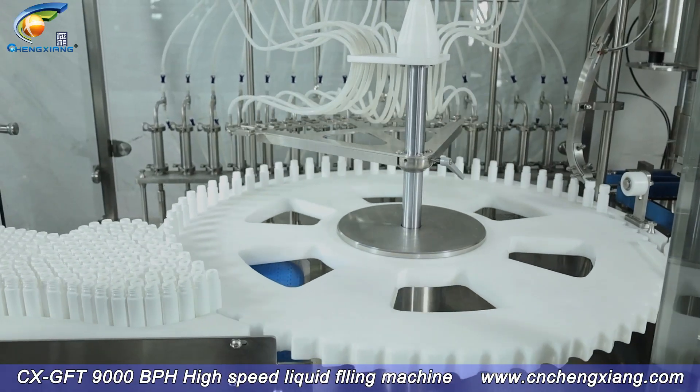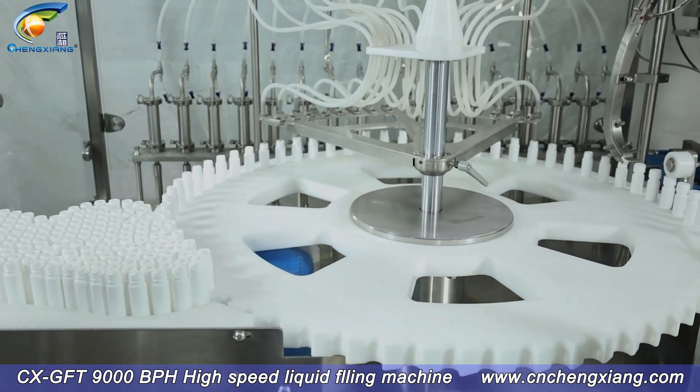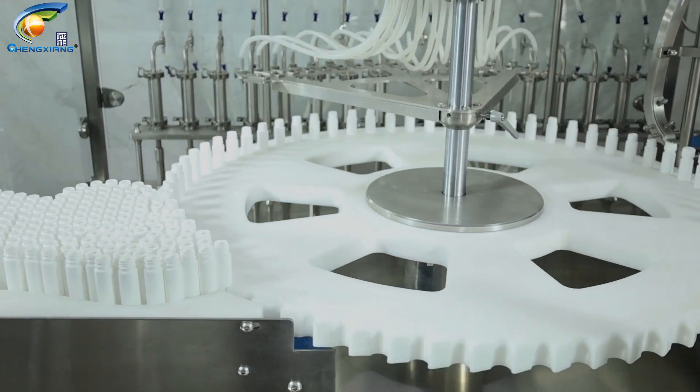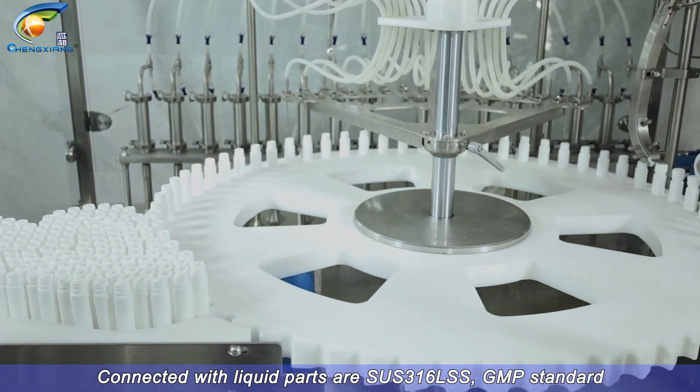CX GFT 9000 BPH High Speed Liquid Filling Machine. Connected with liquid parts are SUS316L SS, GMP Standard.